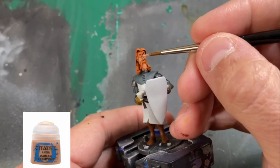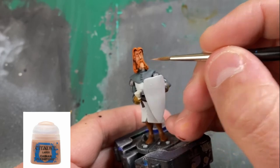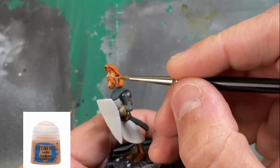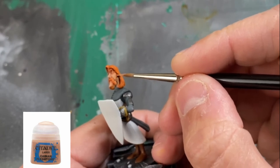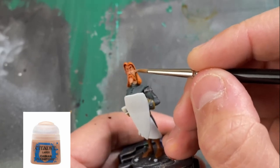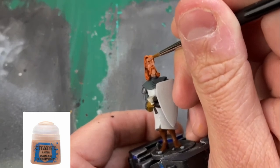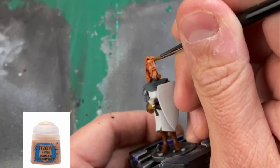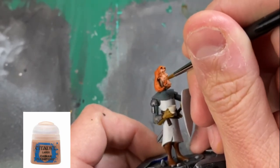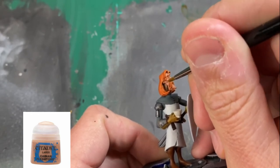We're going to re-highlight our face, and the only color we're going to use is Cadian Fleshtone. We want to hit the bridge of the nose, cheekbones, above the eyelids, the chin — basically the whole thing. We're just leaving a little bit in the recesses to give it that contrast color and we're building it up — it probably took me two or three layers in some spots to get that nice build-up again. Make sure you're thinning your paints; we don't want it right out of the pot. Build up those highlights and it'll look really good — a nice light, fair skin pigment.